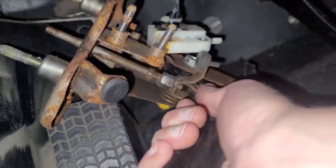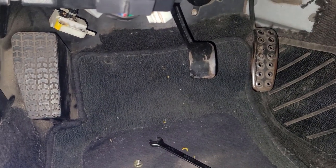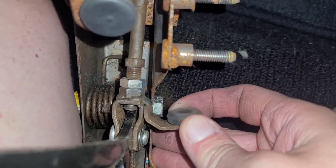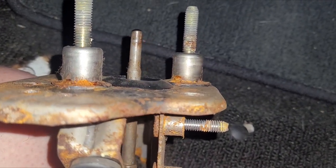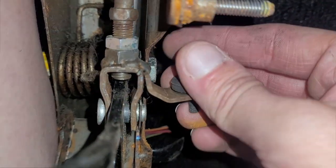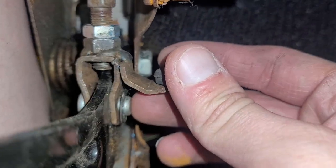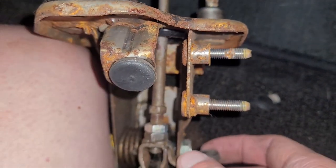We can pull this — ta-da! Check it out. I got an automatic Miata, guys. Just lost half its value. Can you see that? I don't think that's right — it's not supposed to do that. So this is the clevis pin, I think, and this little thing is the clevis. It looks like I'll just take this little ring off and then push the clevis through and the pushrod will come off and then we'll see what kind of bushings we got. I've got bushing part numbers in the description for you guys.